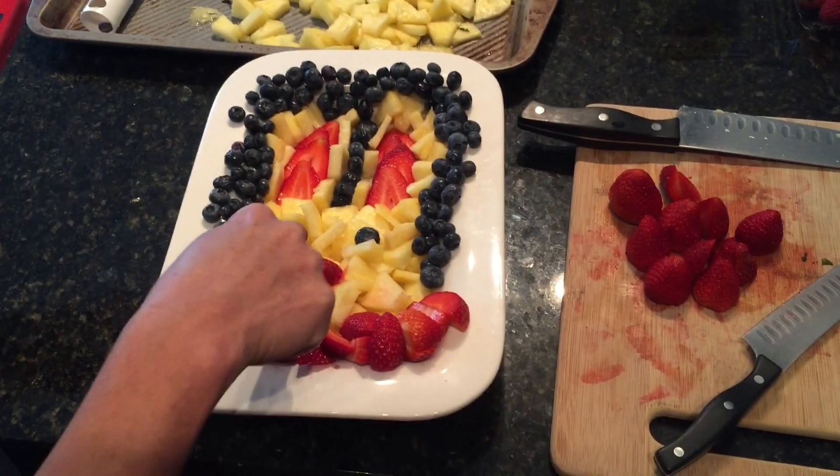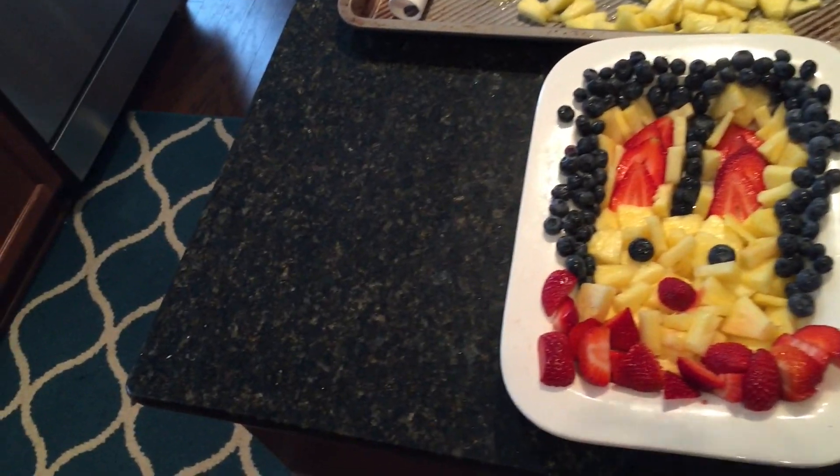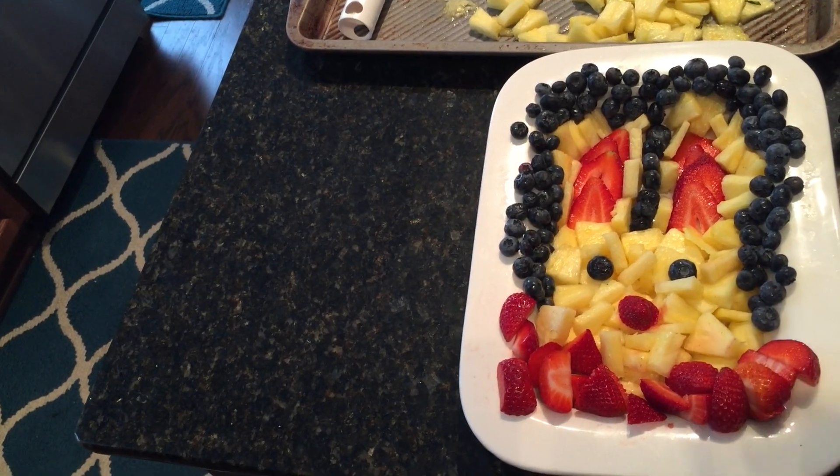I brought Rachel on as my assistant because she actually follows a recipe. I would have called it good enough, but I think it looks great. In the original recipe they have pear underneath the eyes and pear for the teeth. Does it look like a bunny? Yeah — he's kind of got a little squinty eye, like he's looking at you funny.